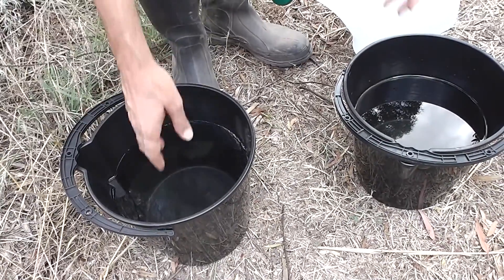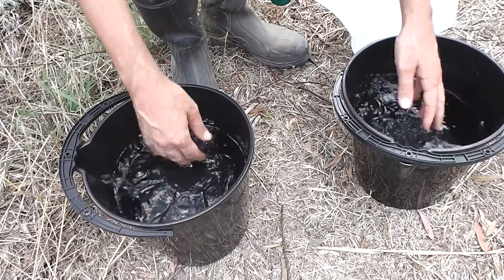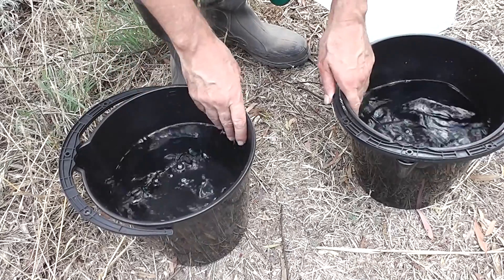I'm discussing solar hot water. I've had two baths, two days in a row, with hot water. They were both scorching days, and the hot water heated up very quickly in these black buckets.